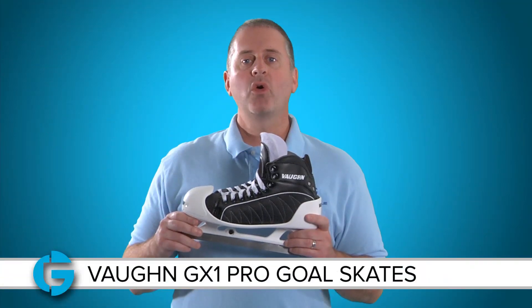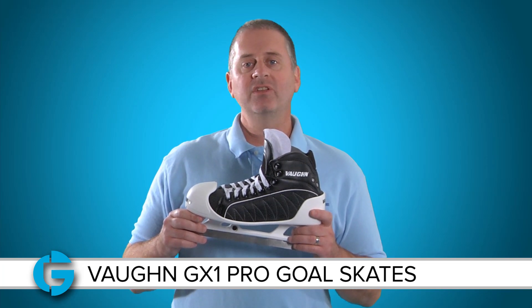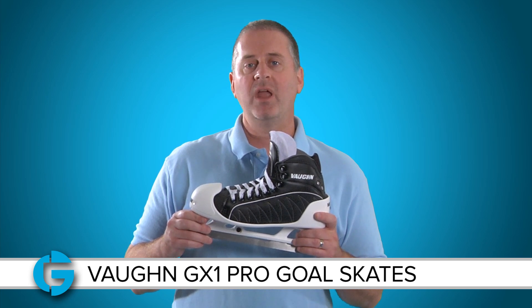The Vaughn GX1 Pro Goal Skate comes in senior sizes from six to twelve, and you can check out a sizing chart and a lot of other product information by clicking the product page at TotalGoalie.com. Thanks for watching.